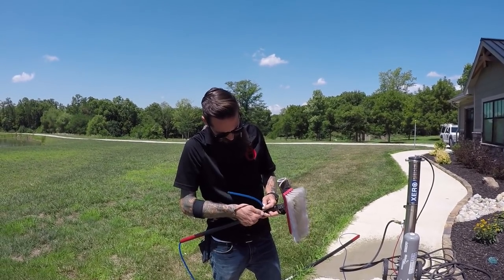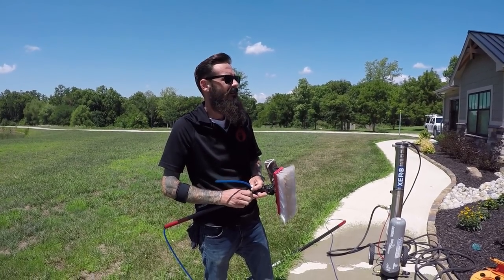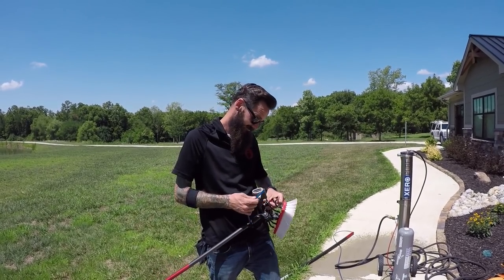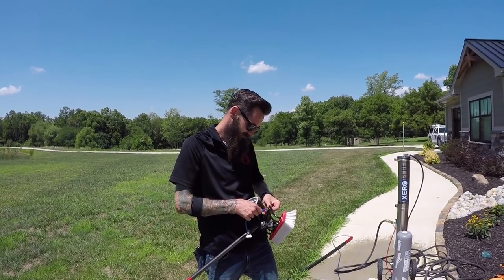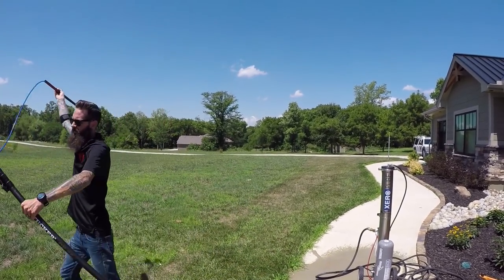I've also gotten the comment that you should only be using it on commercial, and I 100% disagree with that. We have residential customers who hired us in the very beginning because we had this. And that was back when we weren't even sure how to use it right. And they were like, do you have a water-fed pole?